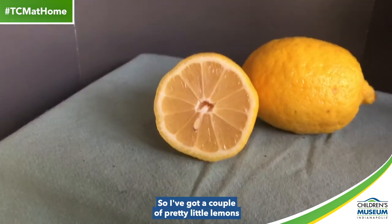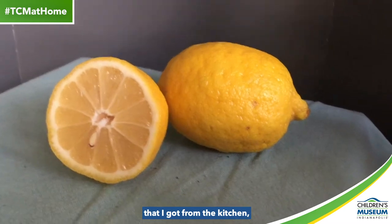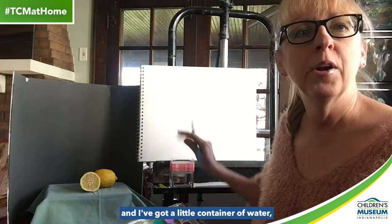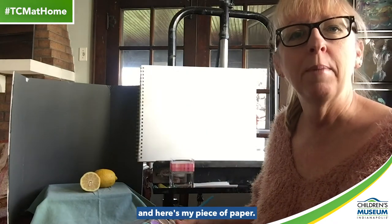I've got a couple of pretty little lemons that I got from the kitchen. I've got my watercolor set, a brush, a little container of water, and here's my piece of paper.